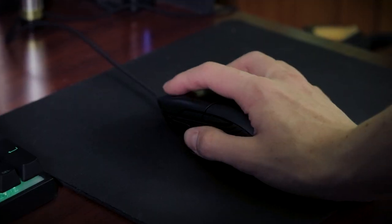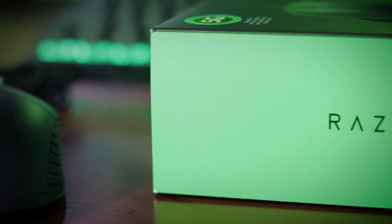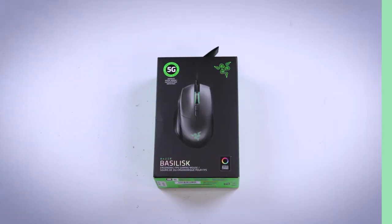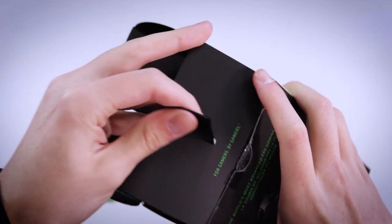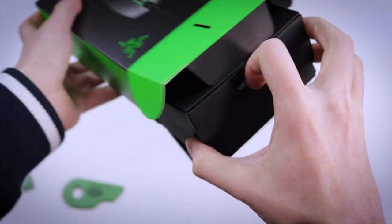Hey, welcome back to Twins Reviews. Today we're reviewing the Razer Basilisk Mouse. Let's Jam. Hello everyone and welcome back to another Twins Reviews video. Today we are taking care of the Razer Basilisk Gaming Mouse, as we mentioned in the intro.